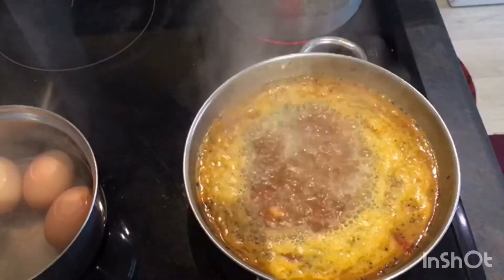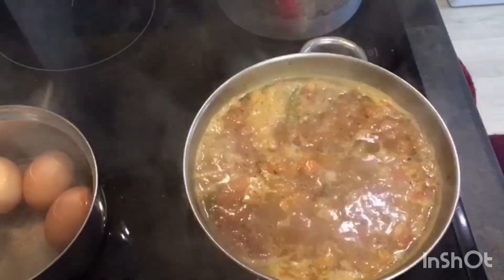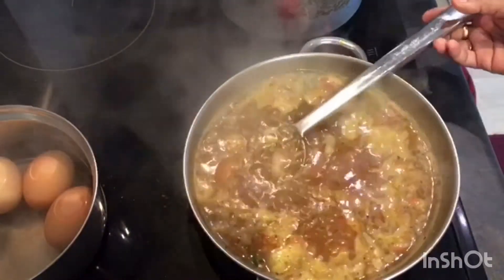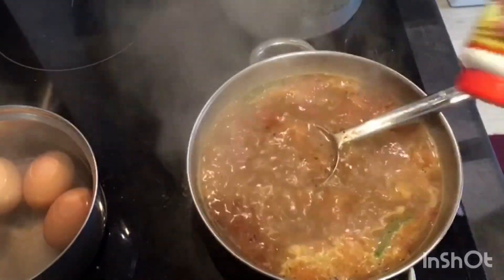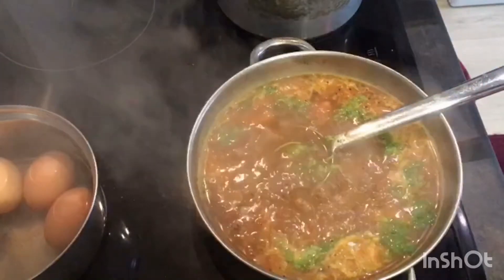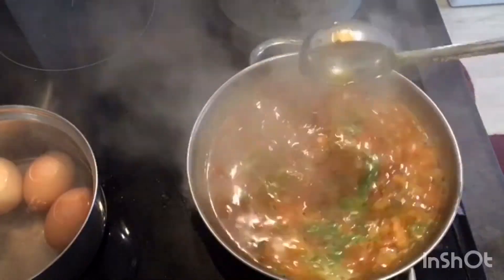Your tomato rasam is boiling. Just check the salt — if needed you can add more. I'm adding a little more salt, hing, and a little coriander. Give it a quick mix. Tomato rasam is ready now.